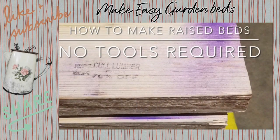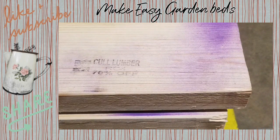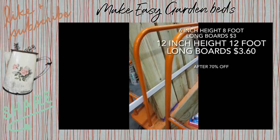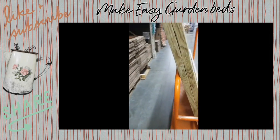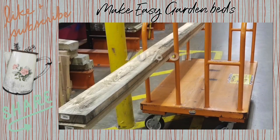Hi, welcome to Big Hat Homestead. Today we're going to make some inexpensive raised beds. The way I was able to get these raised beds at a discount is there's a lumber section in my local hardware store and they have 70% off.